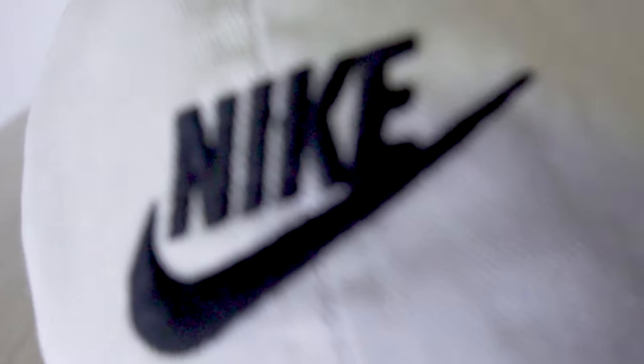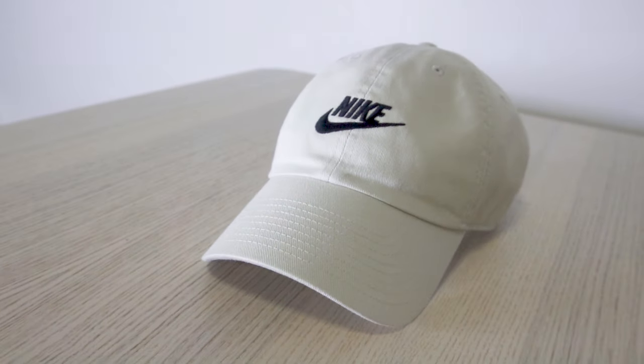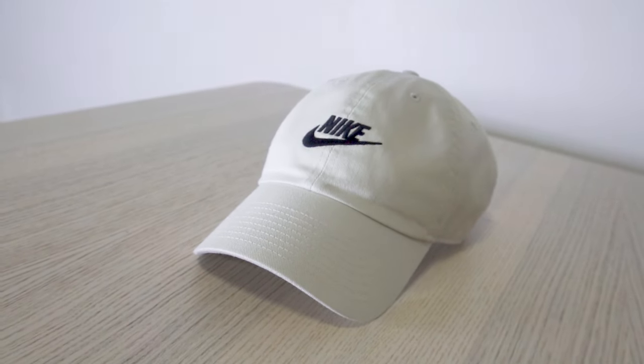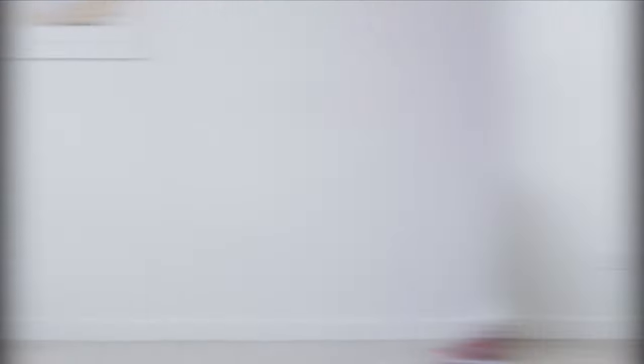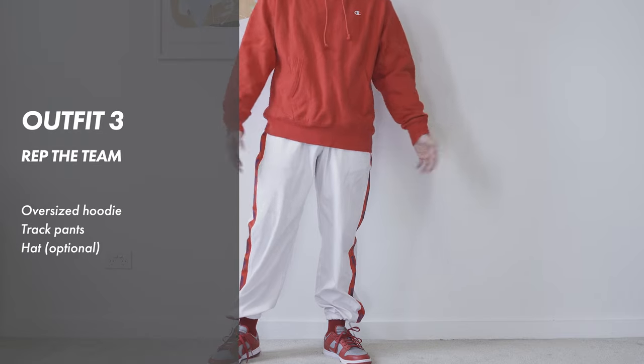If you'd like to add some accessories, I'd totally go with a hat — whether it's a dad hat or fitted, it's all up to your own preference. The third outfit, last but not least, I'll be wearing the hoodie with trackies.